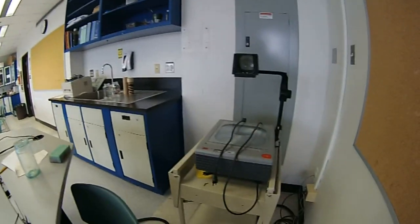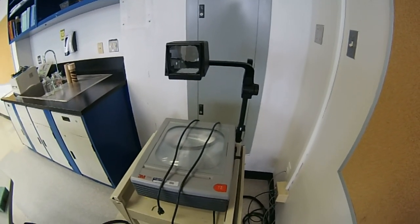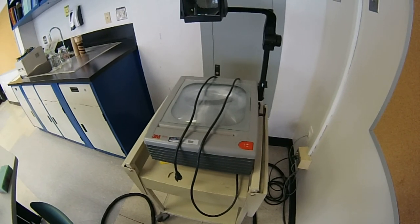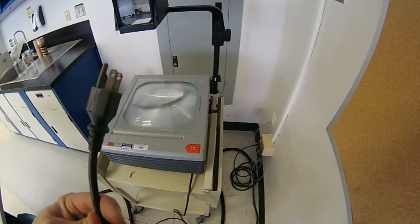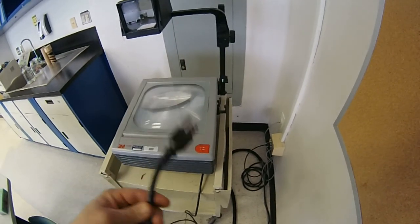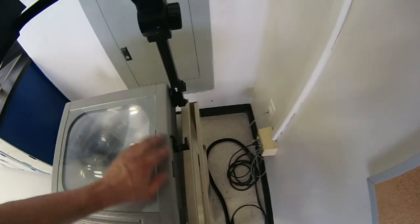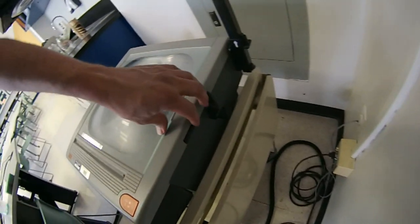Now, apparently this bulb has to go in this guy. I haven't touched one of these in forever. Before I start work on anything like this — unplug it. I tested it and the bulb is definitely toast.